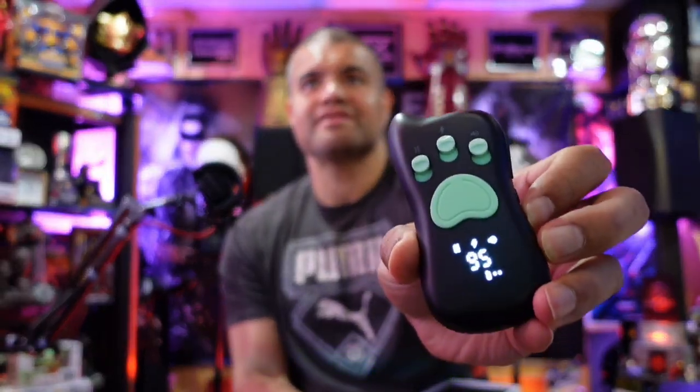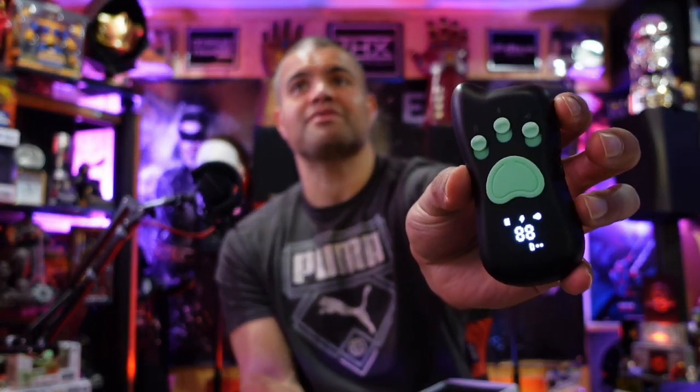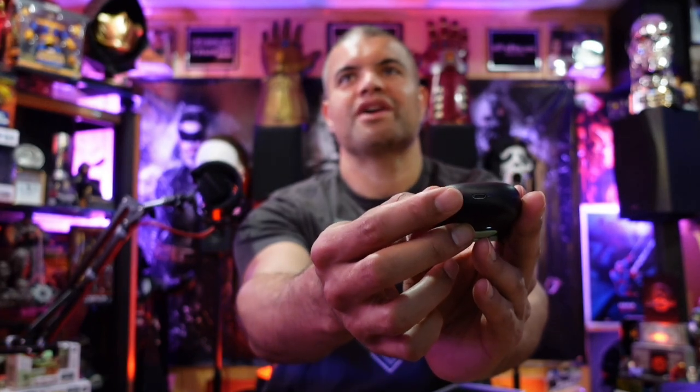Nice clicky buttons. You've got your sound, your shock, and your vibration. Cool little LED screen — nice and bright. That's the shock level that you can adjust the intensity of using the buttons on the side. It's got a mini USB charge port on the bottom.